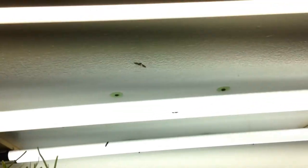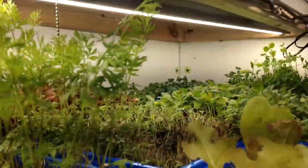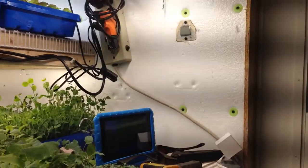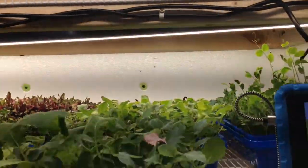They're all over the place up here. They're flying all over my lights. I don't know how well you can see them, but they're all back here. Kind of taking over the place. I have my room out in my garage, so it ain't no big deal.